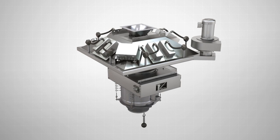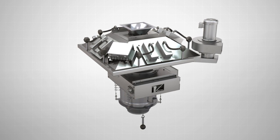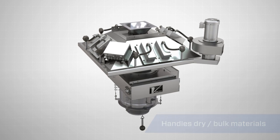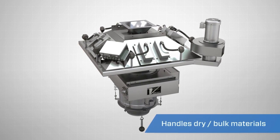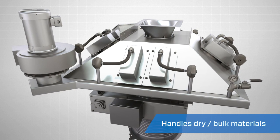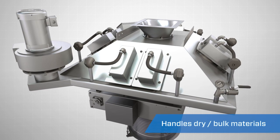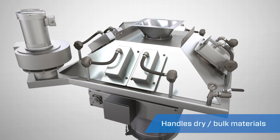The Vortex inline dust filtration systems are used in conjunction with standard volume loading spouts to safely handle dry bulk solid materials, including powders, granules, pellets, and grains. They can be used when loading open or enclosed trucks, semi-tankers, rail cars, and in open stockpile situations.